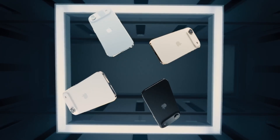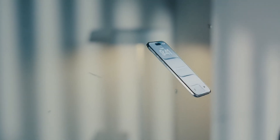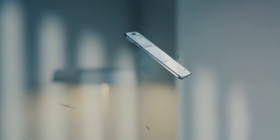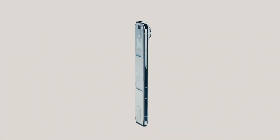At the center is a brilliant 6.5-inch Super Retina XDR display featuring ProMotion 120Hz refresh rates and up to 3,000 nits peak brightness, delivering vivid, fluid visuals indoors or out.